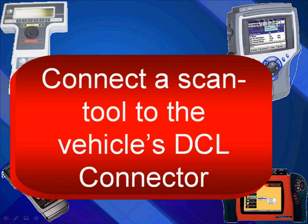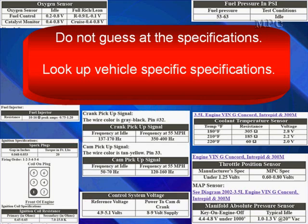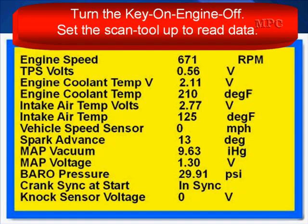Connect your scan tool to the vehicle's DLC connector. When you're doing scan data analysis, do not guess the specifications. Look up vehicle-specific specifications. I can't emphasize this enough.